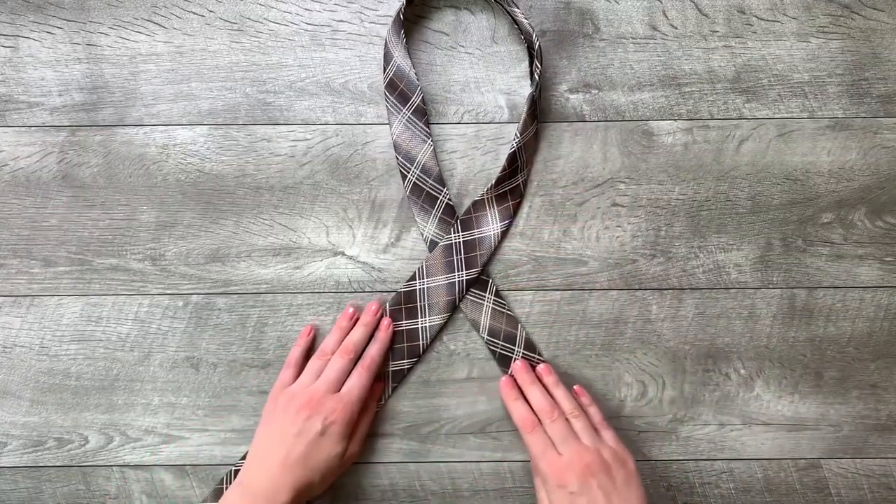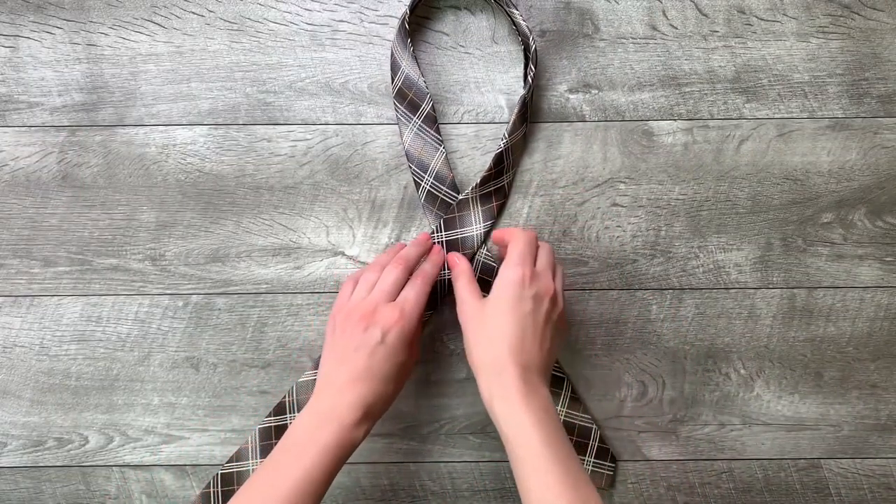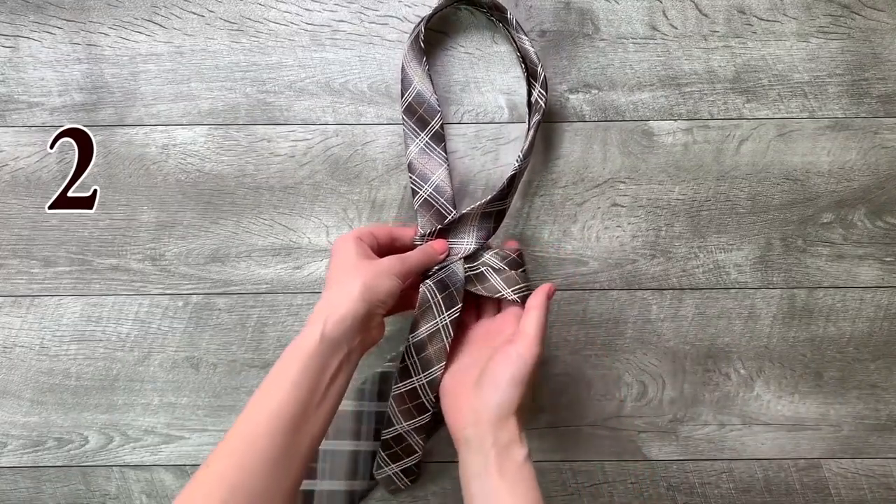Step 1: move the wide end over the small end to the left. Step 2: move the wide end under the small end and to the right.